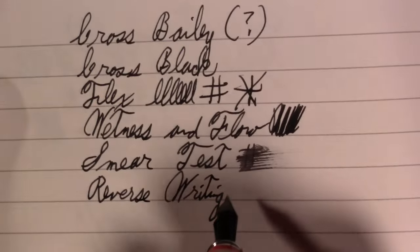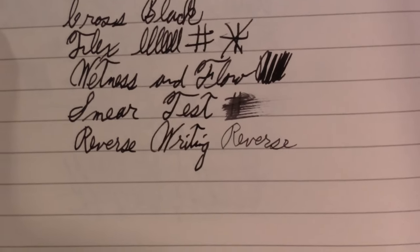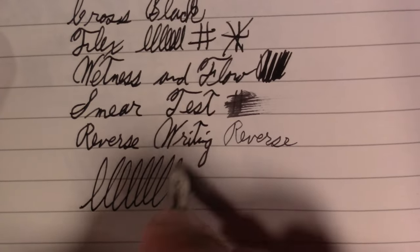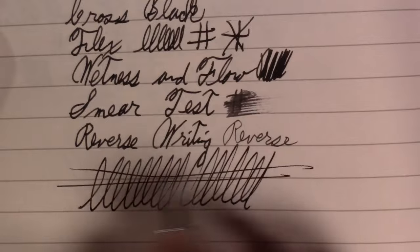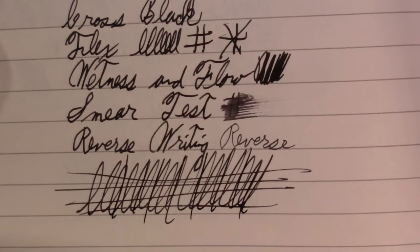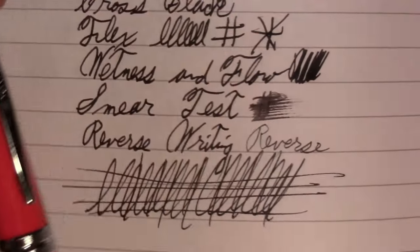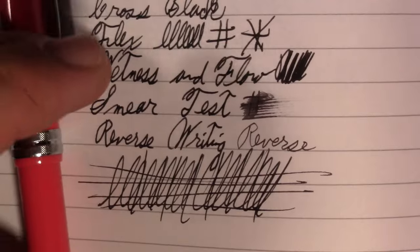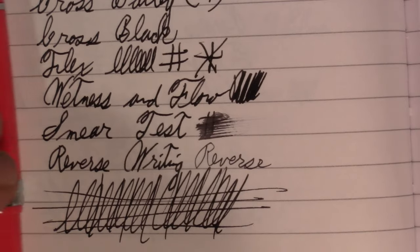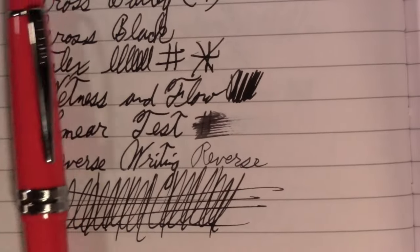I'd call that a scratchy extra fine. And finally, the world-famous Pierre Gustafson test. There was one skip in the loops, but I think that was my fault. On the whole, I think it did very well. You know, it has a cheaper feel. I like how it looks. The writing is, you know, not amazing, but decent. We'll see if it'll stay on the paper so I can take a picture. We'll see how I like it in the days to come.